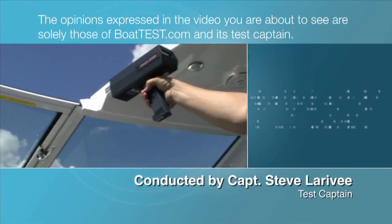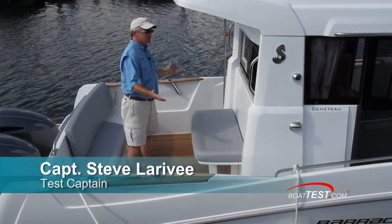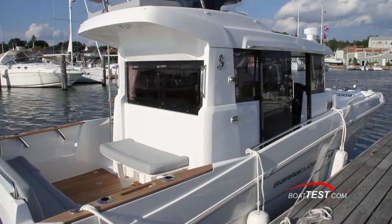The following opinions are solely those of BoatTest.com and its test captain. Hi, Captain Steve for BoatTest.com, and today we're going to take a look at a very different boat from a company known for doing things a little bit differently. It's the Barracuda 9 from Beneteau, and I'm going to take it on a full test and performance review.